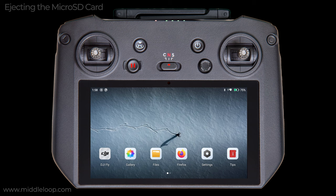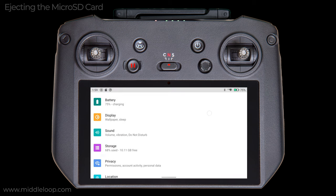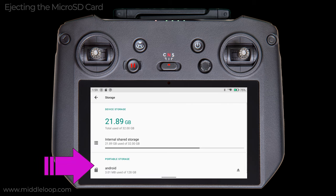You can also dismount the SD card by going into Settings on the desktop. Scroll down and tap Storage. At the bottom of the screen, under Portable Storage, here again is my SD card. On the far right, tap the little Eject icon.